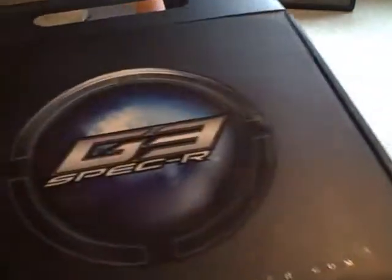I'm going to be doing an unboxing video of the G3, Dangerous Power G3 Spec-R.